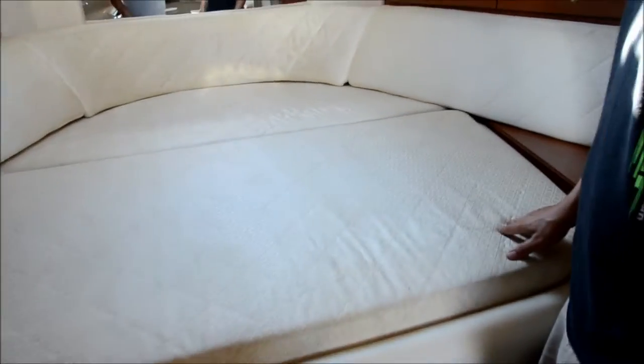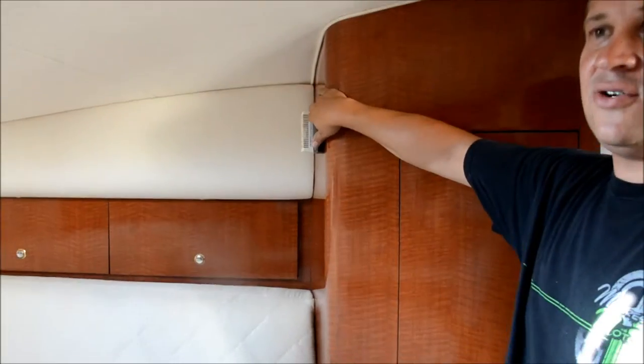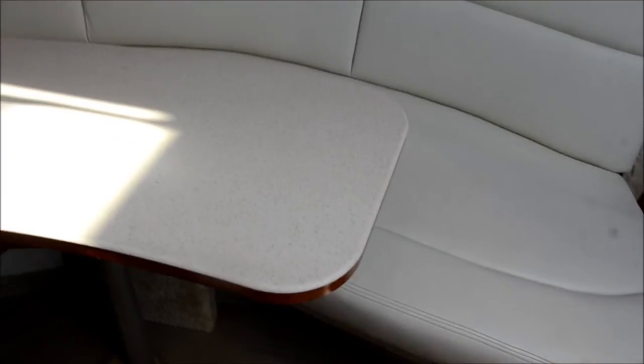Up here you've got a nice bed with some storage. There are books and papers — that's your closet for your clothes. Right here is your AC controller. You've got storage running along both sides, and more storage up under here. This bed slides out to give you more sleeping space. You can turn that into a bed down there too. You've got a TV up underneath there — a flip-down TV. It's perfect if you've got kids.